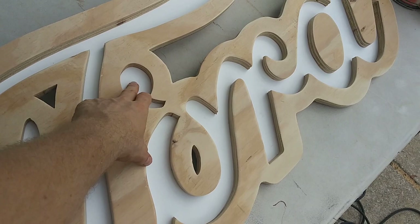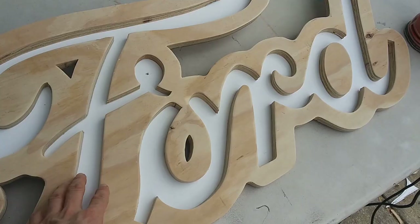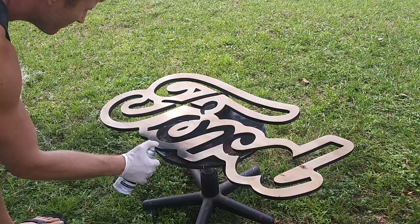Ford's almost ready over here to be painted. This thing cracked a little bit on the back — just a bare back layer — so I'm gluing it together, but the rest is all ready to go.